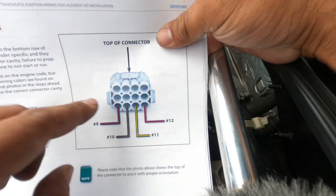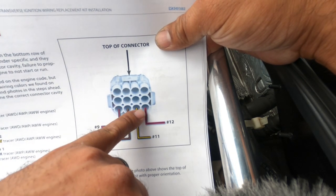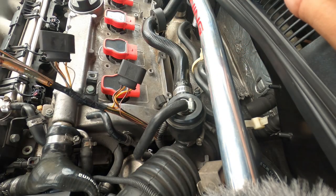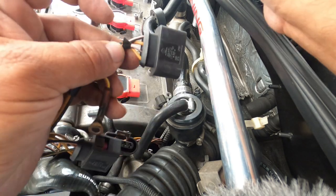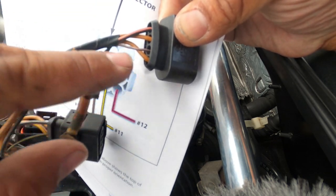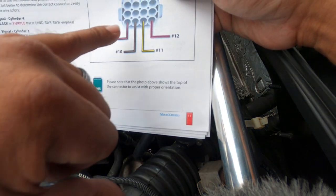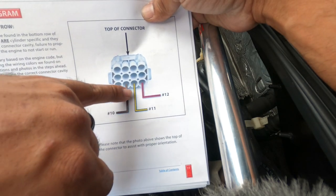Make sure on your connector - the one we're going to be pinning - you identify the top. Cylinder order on this connector goes four, three, two, one. On an AWP engine, use your factory harness as your guide - that way it's less confusing. On the first cylinder, the tiny lead wire is purple with black, and on cylinder four it's black with purple. So that's how we know from one to four. On this connector it goes four, three, two, one - remember that order.